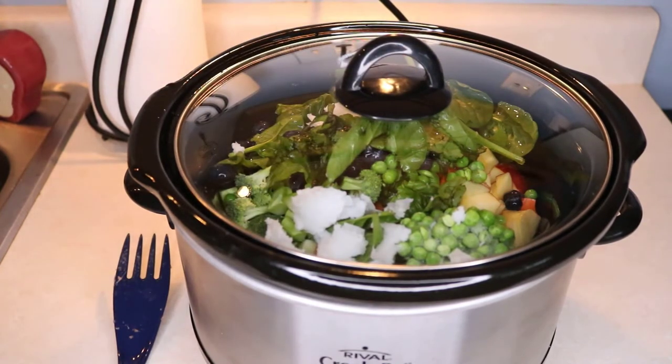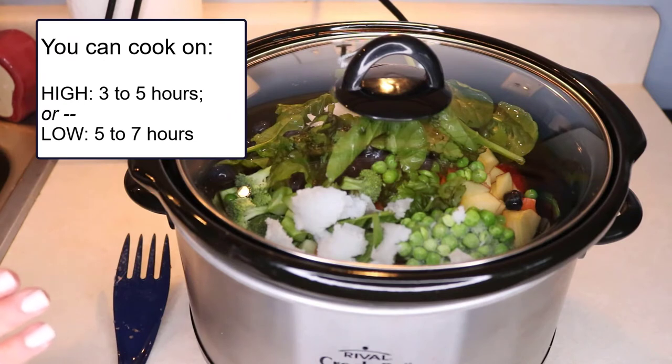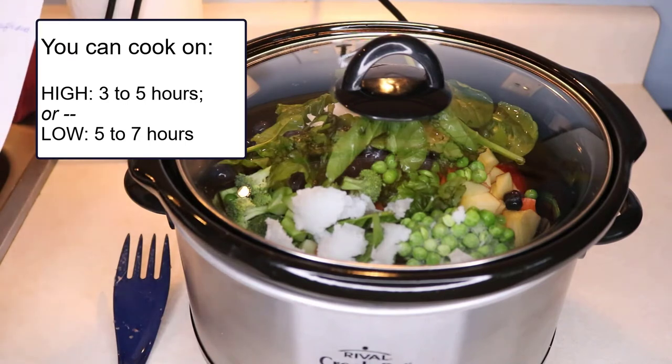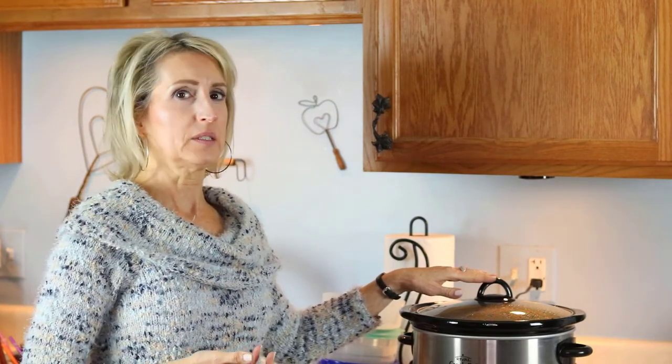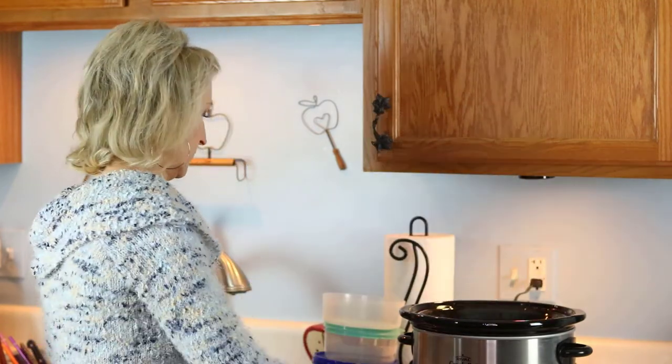I'm starting on high, but let me tell you the cooking times. On high, this will cook in between three and five hours. On low, it'll cook between five and seven hours. It's already 2:20, so I'll start on high but probably turn it to low later, keeping an eye on the meat. When it's done, if your dog is missing teeth you'll want to mash it with a masher to make it easier for them to eat. My dog has all her teeth, so that's why I have it in little bits.